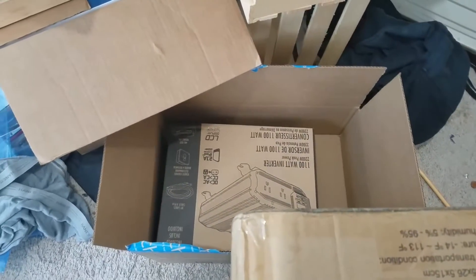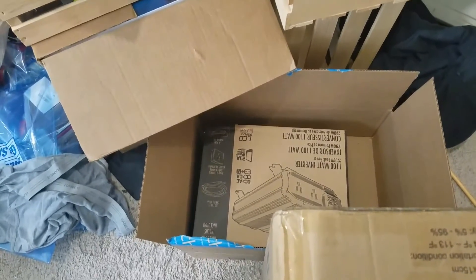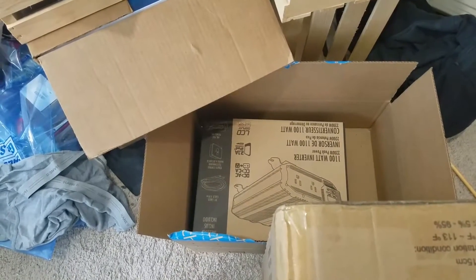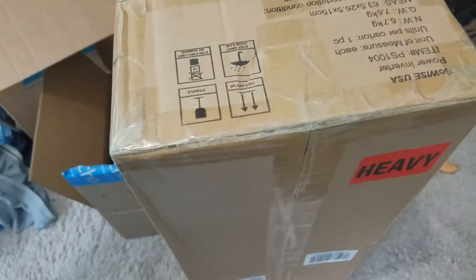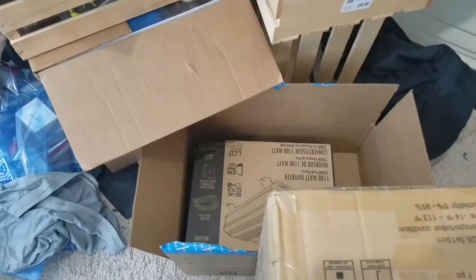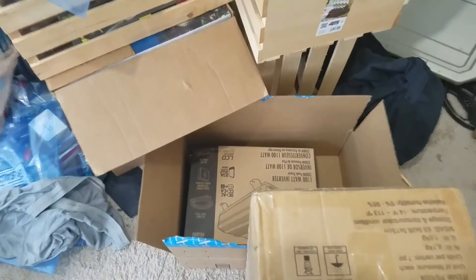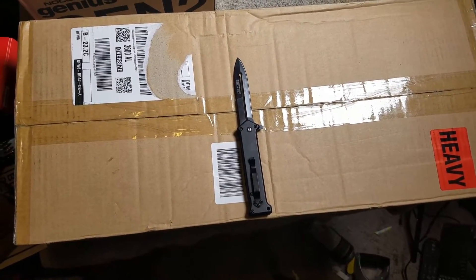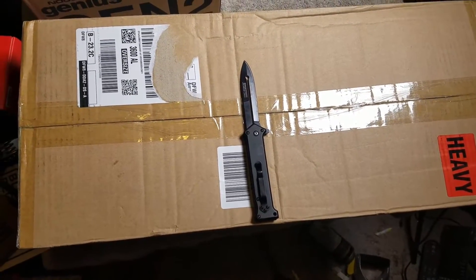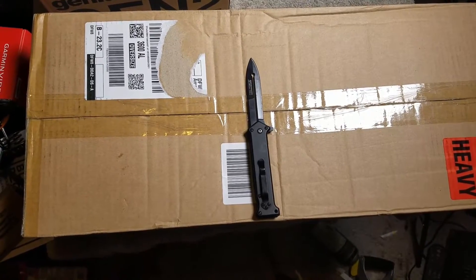There's a little drama around the van that I'll explain later. I just want to show the things that arrived, based on the fact the van was going to be here by now — it's not. I'm looking at this pure sine wave inverter I just received. I'm going to open it now and take a look.